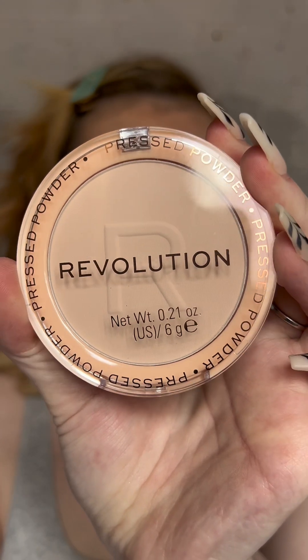To set, I've got the Pressed Powder in translucent. Going in with my powder puff — that's definitely brightened up my under-eye area. There is a little bit of crease underneath and it's collected a bit around my nose. I'm not sure if that's the tint or the foundation, but other than that my base is looking pretty good.